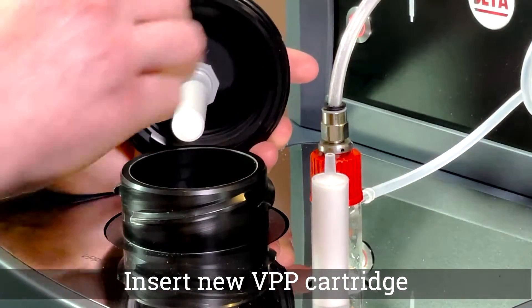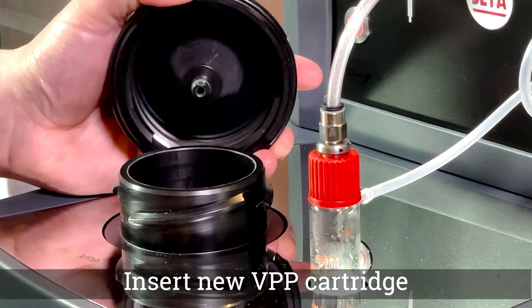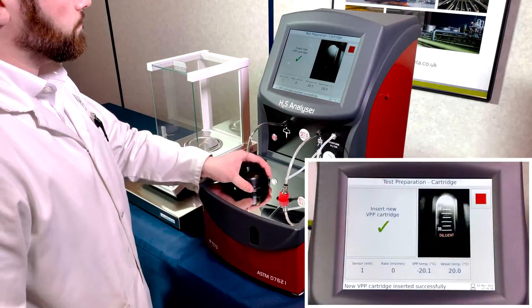When installing a new cartridge, ensure that it is dropped into place and not pushed into the lid. Replace the lid and tighten.